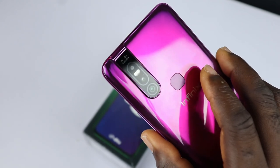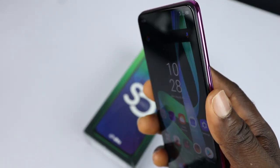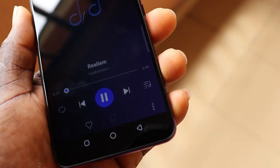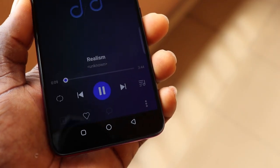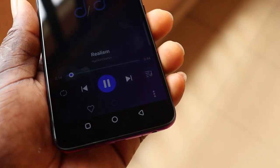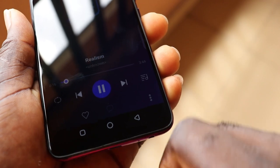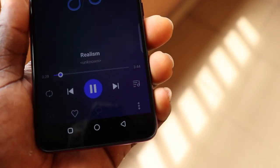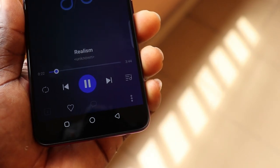The fingerprint unlock is not the fastest here, but the face unlock feature can also unlock your device even in the dark. The sound quality is powered by DTS and I love how it sounds.